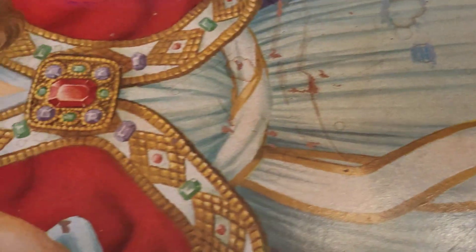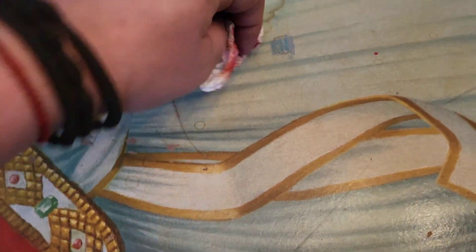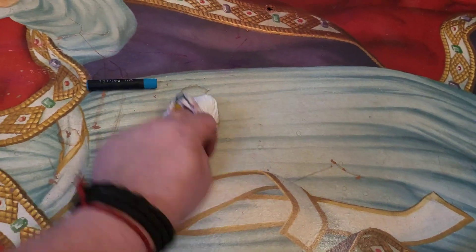Smudger — to do some smudging. See, that's not doing anything. Actually making it more noticeable. So we're just going to wipe that off.